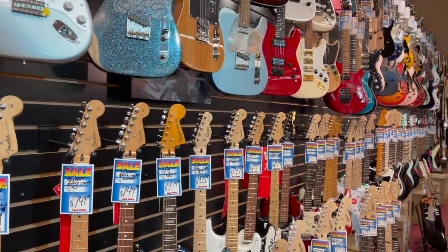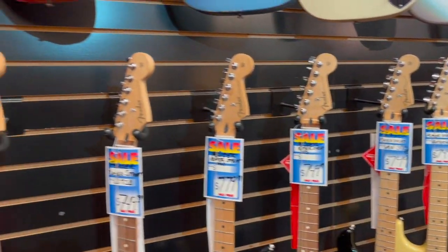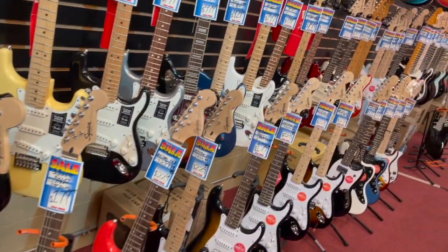Fenders go all the way to about there. Squires. Fender Player Series. There's a great number of Squires on the floor here.